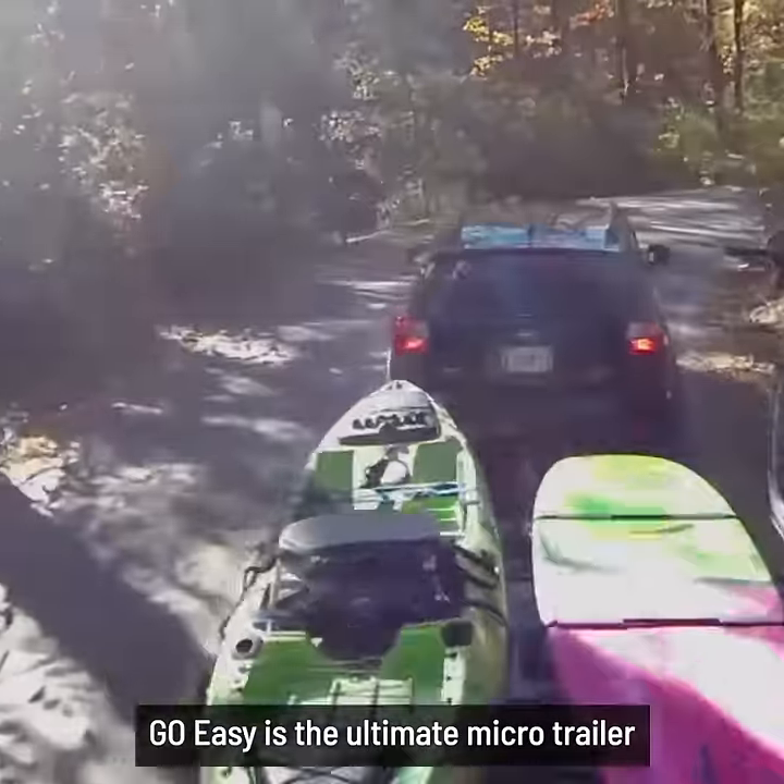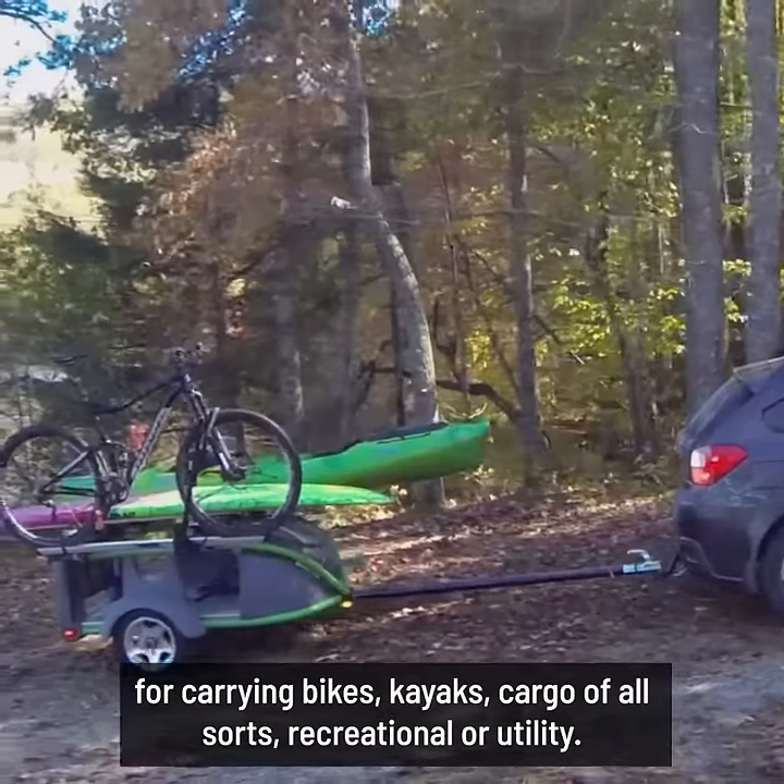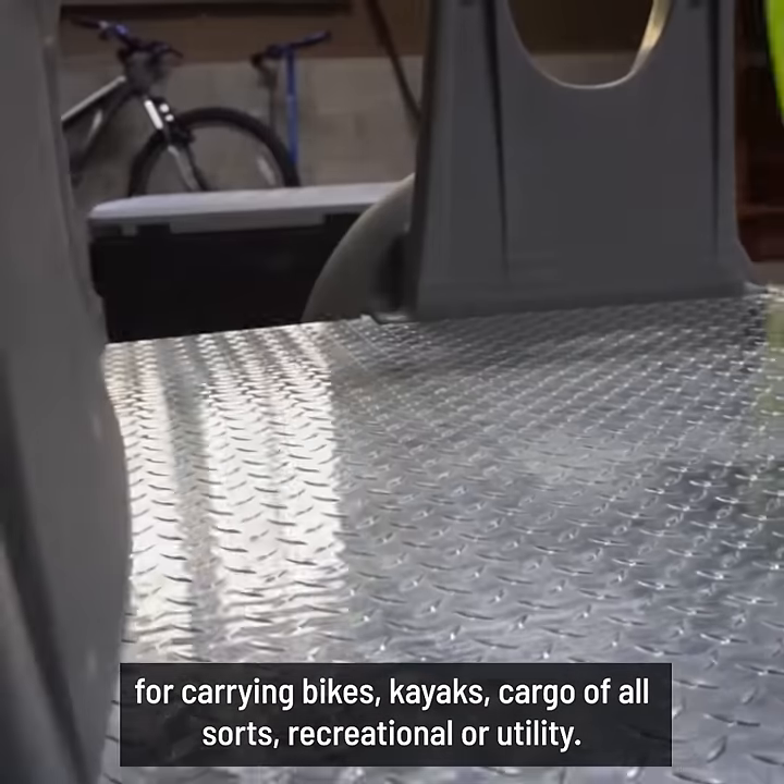Go Easy is the ultimate micro trailer for carrying bikes, kayaks, and cargo of all sorts — recreational or utility.